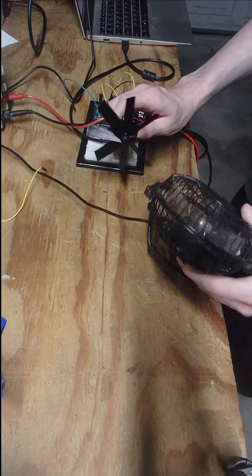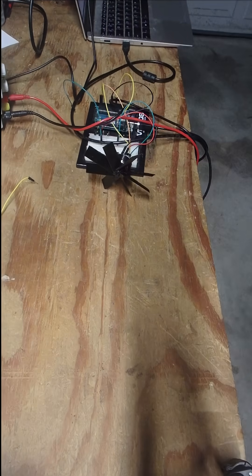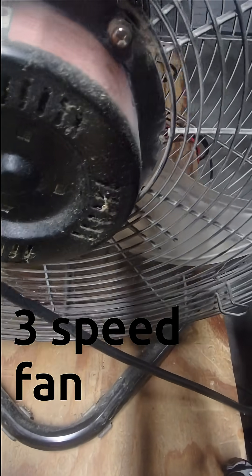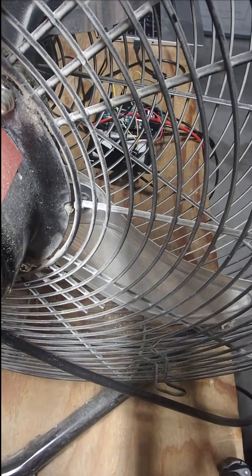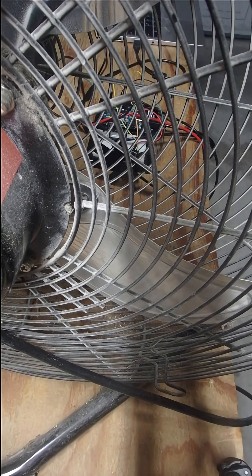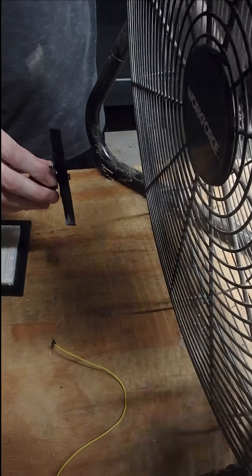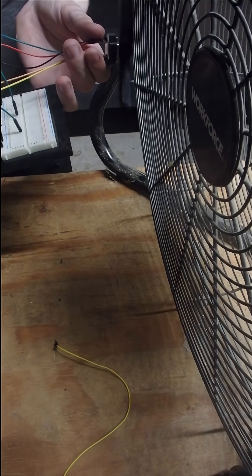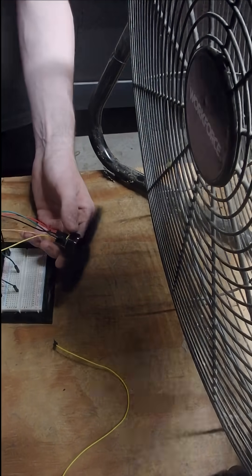Now I've got a surprise for you guys — we're going to try this now. This one is a maximum of 150 watts or so. We're at 1000 RPM, now 1200 RPM.